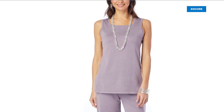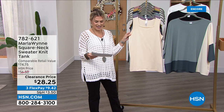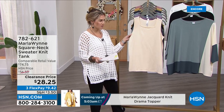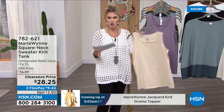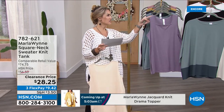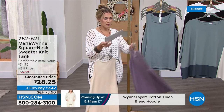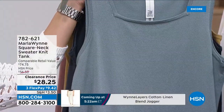We talk a lot about layering and tanks — this is the square net knit tank. It's 50% off, so buy more and save. You're going to love these; they are bra-friendly. We have them in ecru, which goes back to any of the drama toppers you just saw. This is the lilac mist, which goes back to that beautiful lilac mist drama topper. And this is the sea mist.